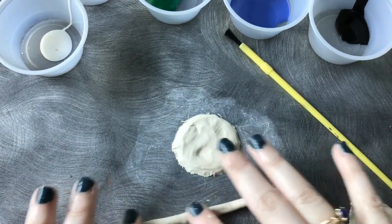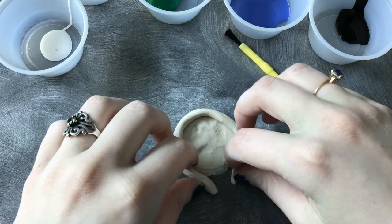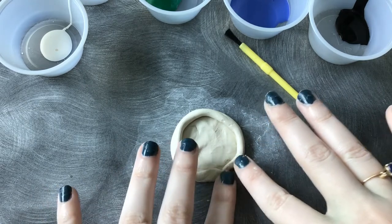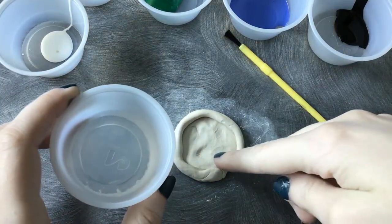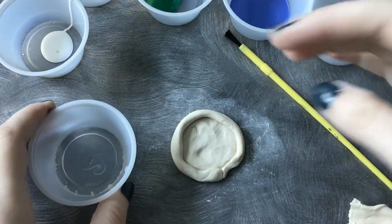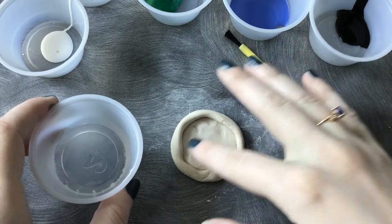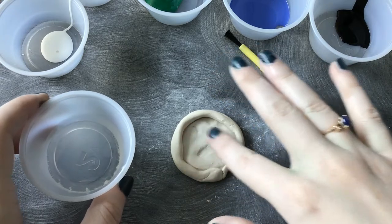This looks like the length that I want, so I'm going to go ahead and slightly wrap it around and then attach the two ends. I've taken the same cup that we got the clay from and put just a little bit of water in it. I'm just going to dip my fingertips in and kind of smooth it out, and this is going to help our border stick to the base better.